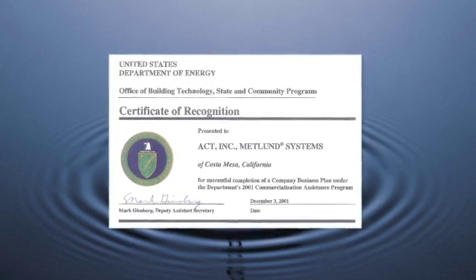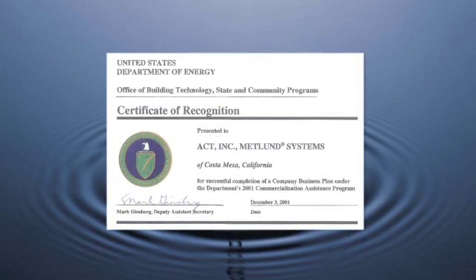Most important, this product is American-made, developed by Americans with American technology.